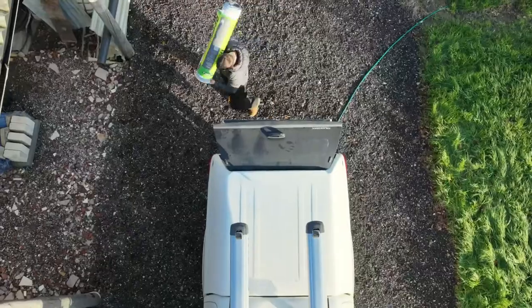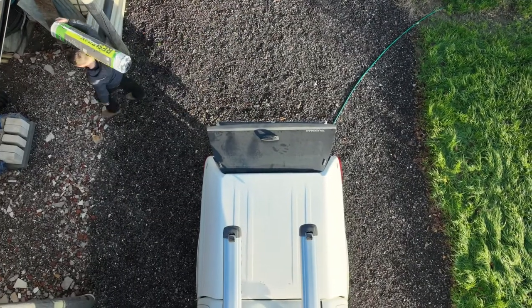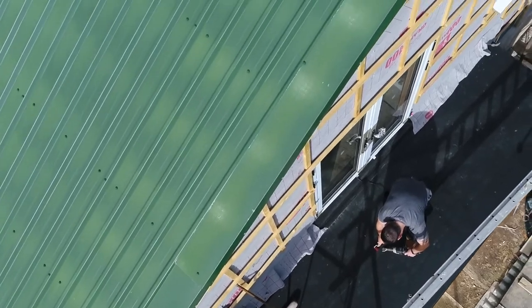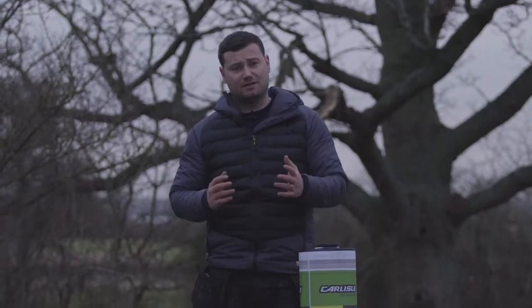Resortrix is a new system to quite a lot of installers, so there can be some nerves the first time you actually use it. Today I'll be showing you how difficult it actually is and some things to consider. It is widely regarded as one of the best flat roofing systems on the market. It is slightly different though to our one-piece systems like our classic Bond and Firestone, so let's take a look at them.